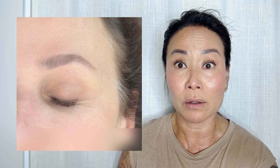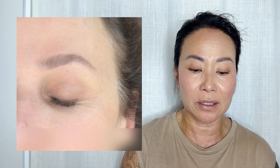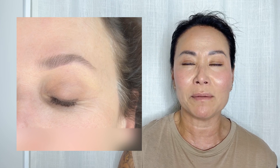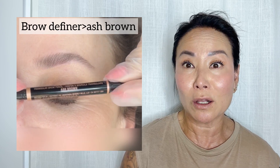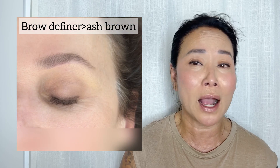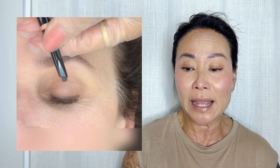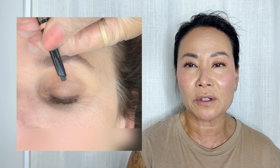Now I'm going to use the pencil on myself as well as on the model. I use the brow definer in ash brown — it's really important because it has no red tone, it's very ashy. If you haven't checked out my previous video, I have one on all the color choices and what color is right for you. You can wear two to three different colors; it's all about the shade and the pressure you apply to get that right color.